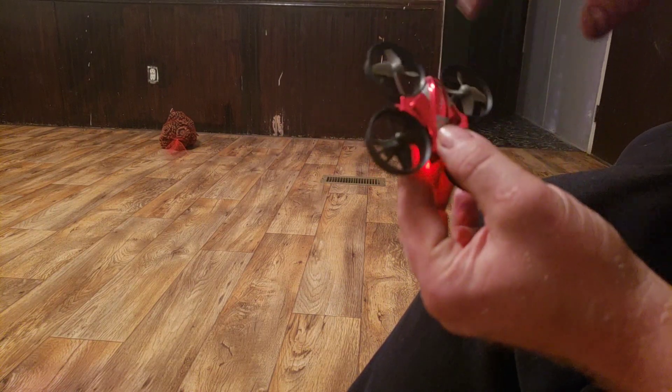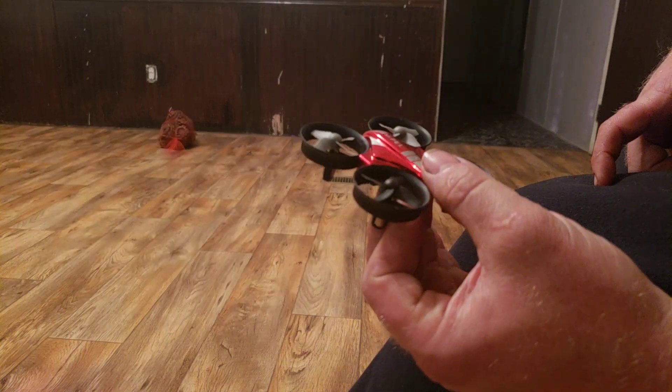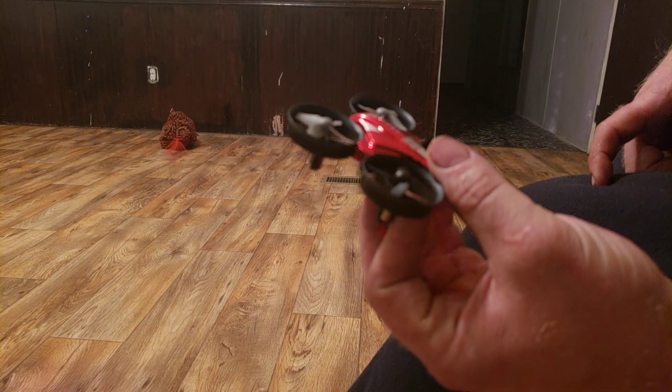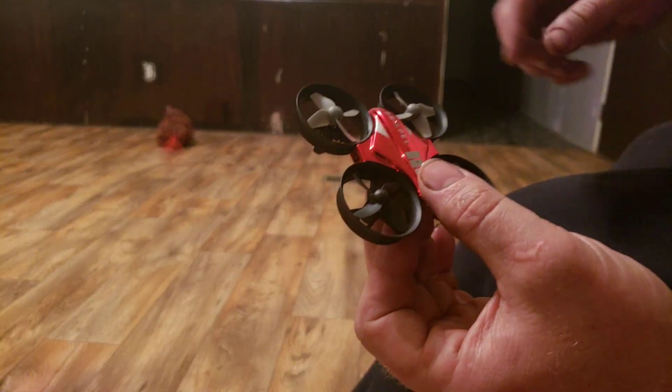Anyway, that's my review on the Propel drone or whatever you want to call it. It's cool for kids — it wouldn't be a bad gift for a kid. It's really responsive and all the parts are replaceable. Anyhow, take care guys, I appreciate your time.